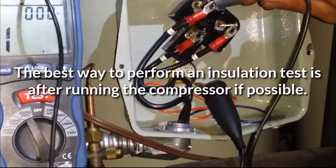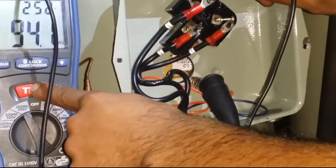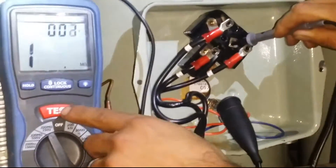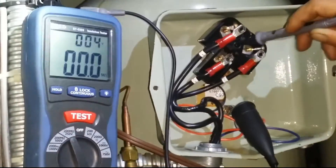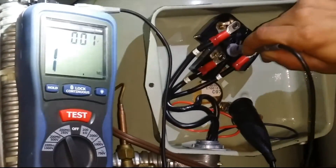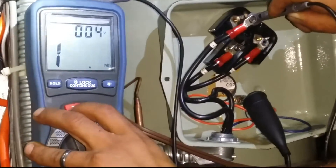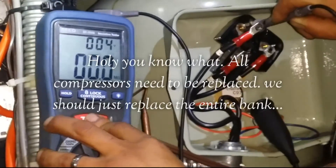We'll go to one. Comes back to zero. Let's go to the next — zero again. Now we'll go to the next one — also zero.